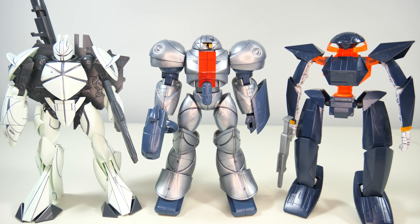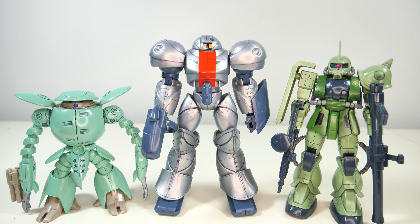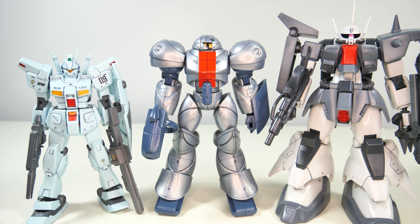Moving on to some size comparisons. First of all, here it is next to the contemporary Turn X and the Flat — maybe one day we'll get all of them as modern high grades. Next up we've got the Kapool and the Borjarnon, which is totally different from a Zaku. And finally, here it is next to the standard size GM Custom and the always bulky Zaku 3. As you can see, the Sumo is quite a big boy, especially for that 600 yen price tag.